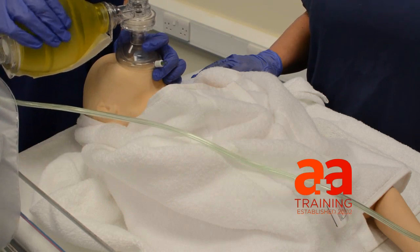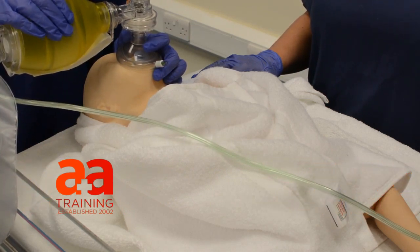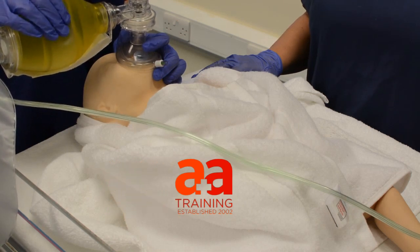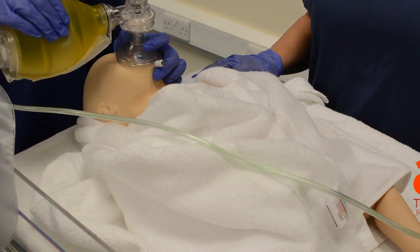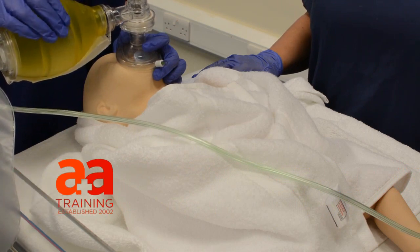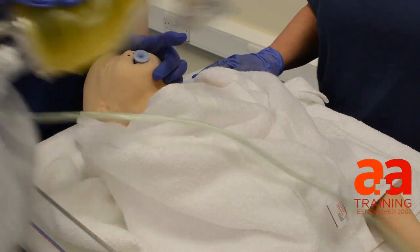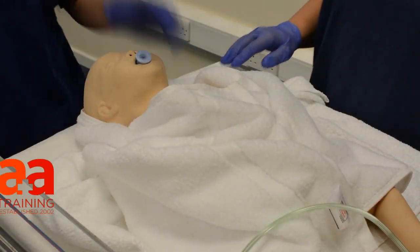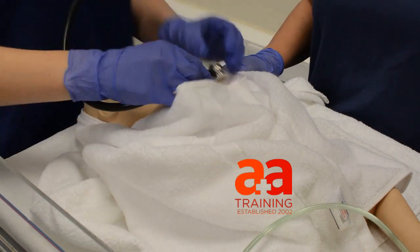Getting good chest rise. Yes, definitely, every breath there. And eight, and nine, and ten, and eleven, and twelve, and thirteen, and fourteen, and fifteen breaths. Chest lift up in 30 seconds. Good chest rise. Still looks pale and floppy though.